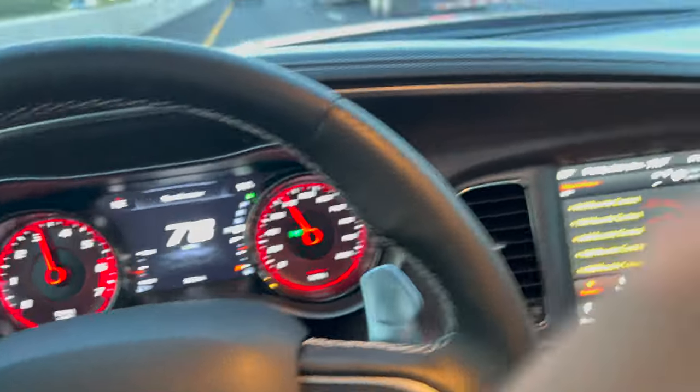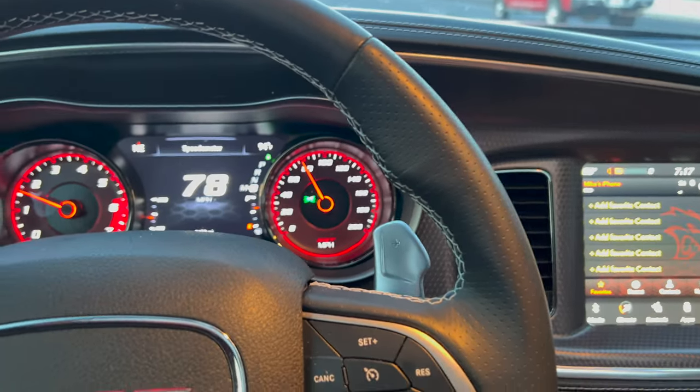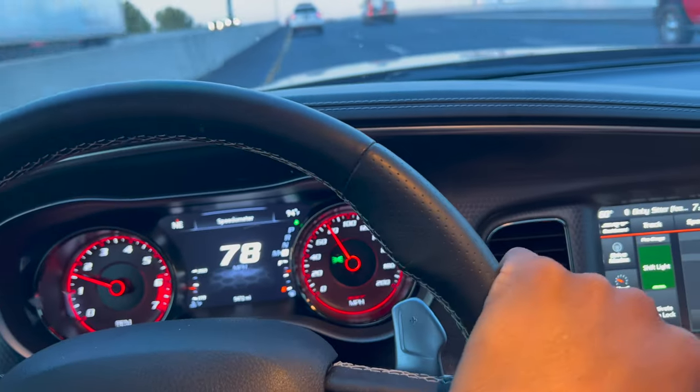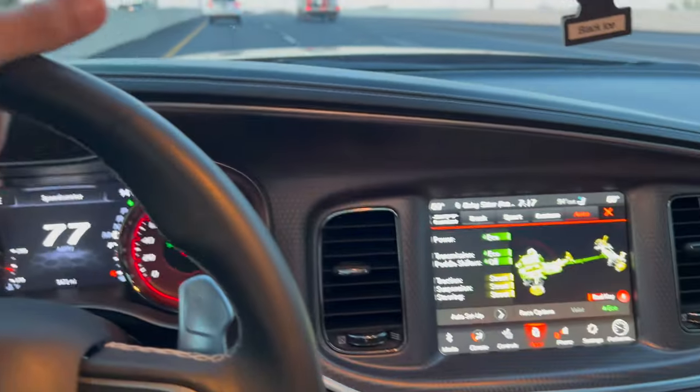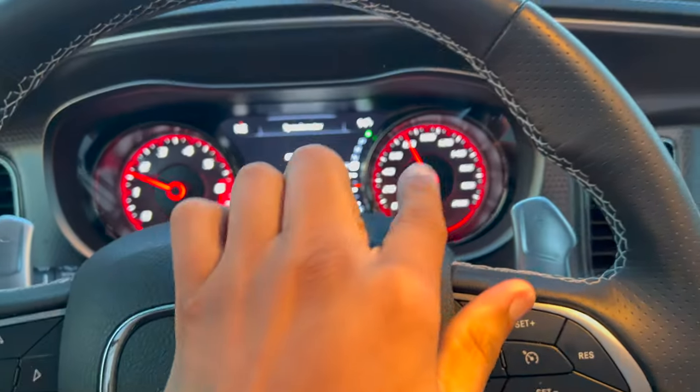We in ECO right now though, so not too much. It's still whining — let me get it on SRT. As y'all see, we still in ECO, you can see the little green dot right there. But it's still got a little whine to it in ECO.